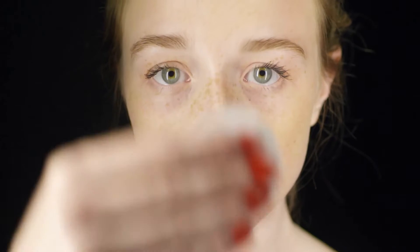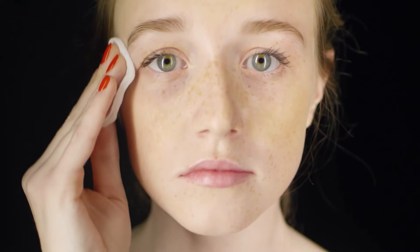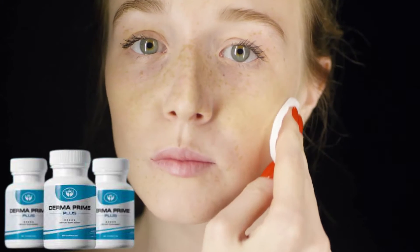Moreover, these toxins contribute to wrinkles, facial lines, dark spots, and uneven skin tone. In other words, removing these impurities from your body will make your skin look fresh and vibrant. The formula inside Derma Prime Plus is designed to induce complete liver regeneration.